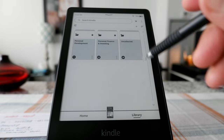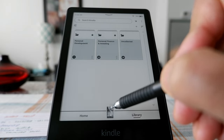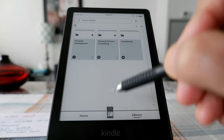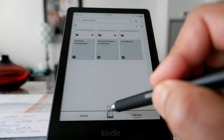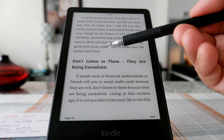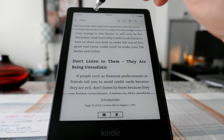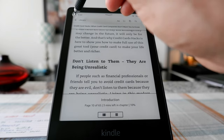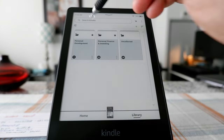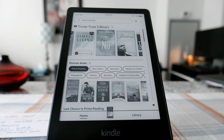Here you can see a small book icon — what it means is that this is the current book you are reading. If you just click on it, it's going to take you to the page where you left off. So for example, it's going to take you to that page you were reading. Let's go back to the main page.